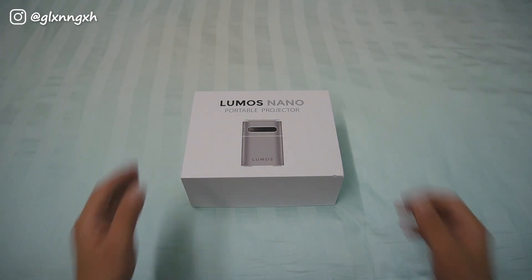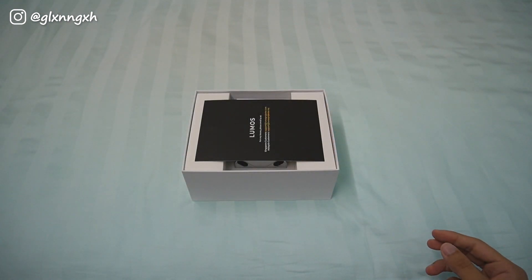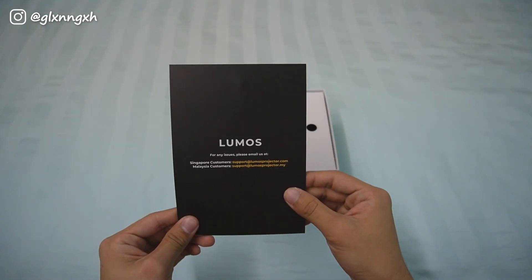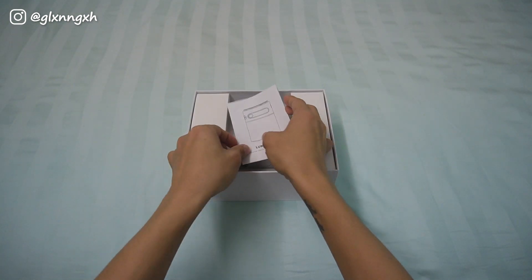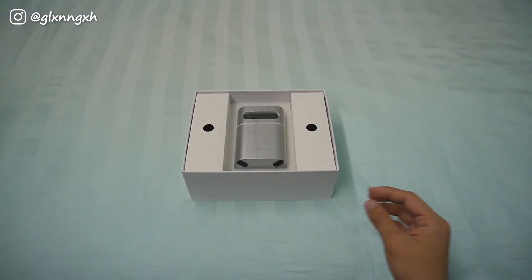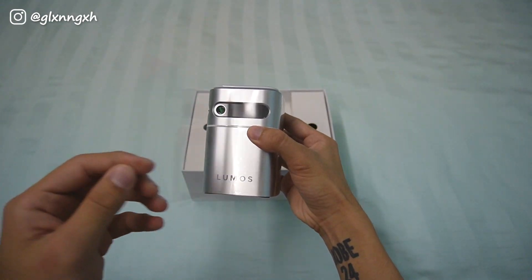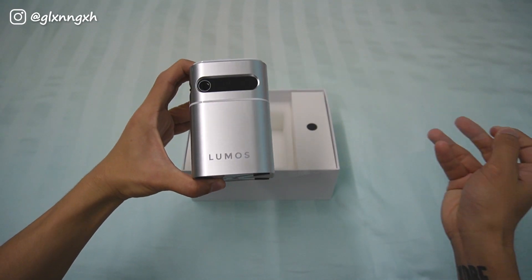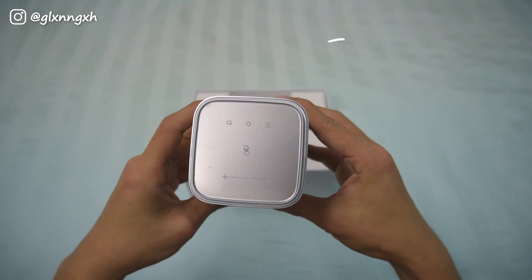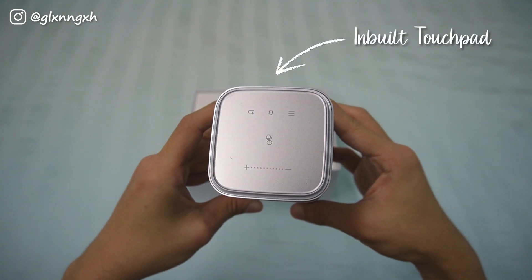So here we have the Lumos Nano Portable Projector box and let's take a look at what's inside. This is the Lumos Nano Projector itself and it is so small that I can hold it in one hand. And right at the top, there's an inbuilt touchpad with several buttons.